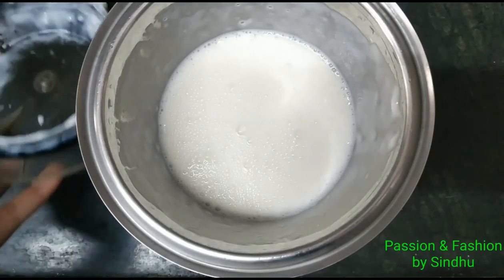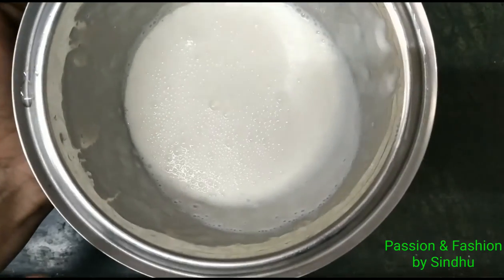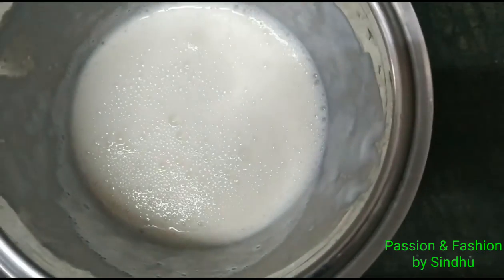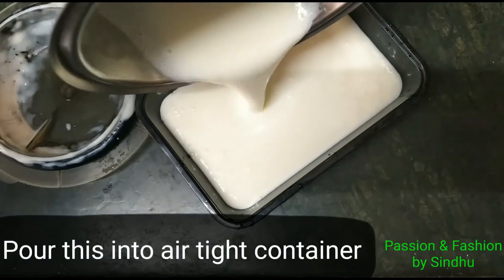We will grind the mixture in a blender. If you grind on a high pulse, it is easy — use 2 pulses. Now transfer to a fresh container.